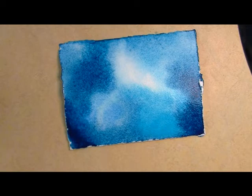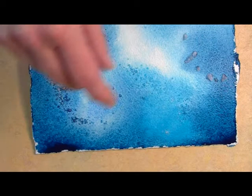So watch your painting and wait until it turns a matte wet, when you can tell that the paper is still damp but not shiny with water. Then drop some salt onto the painting and watch the magic happen.